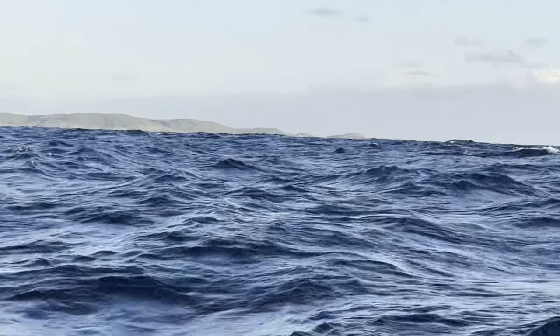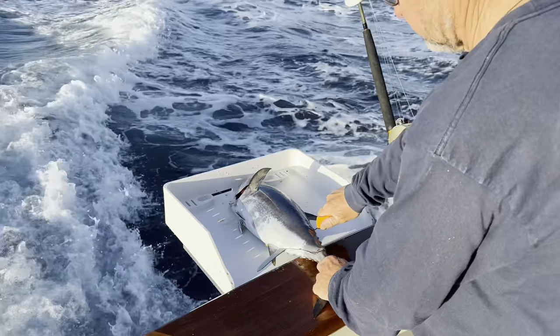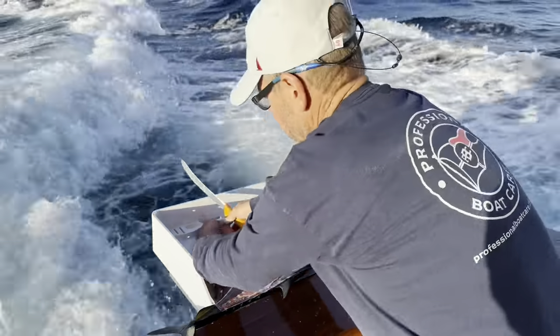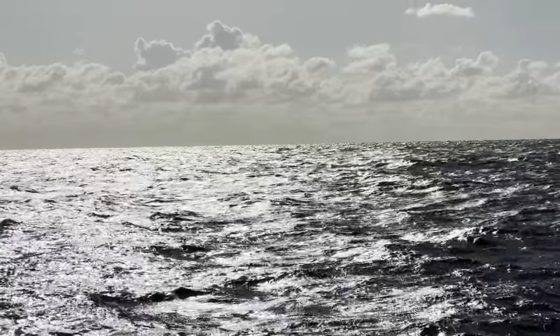Off in the distance there is Sandy Cape, the very northern tip of Fraser, and that's Indian Head just there - that headland. We whipped the fillets off these longtail tuna - they're fantastic sashimi. Beautiful to cook too - cook them like a medium rare steak.